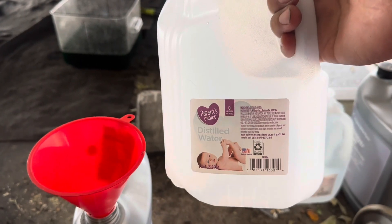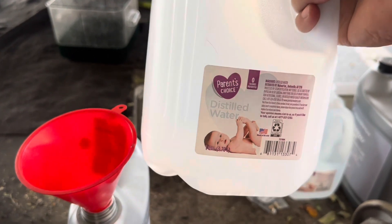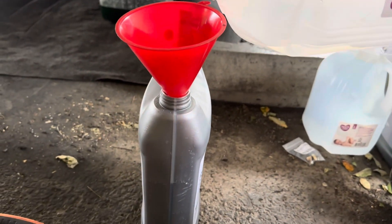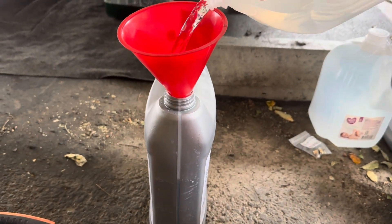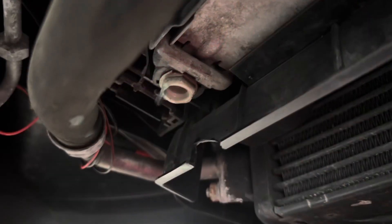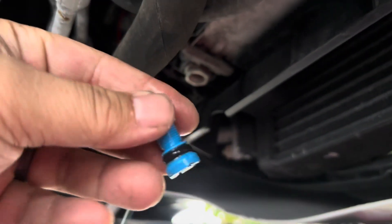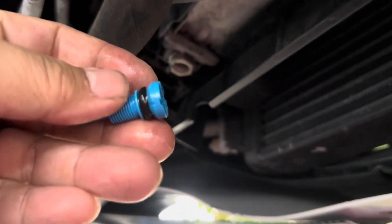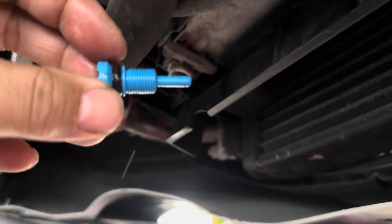Now it's time to fill it with distilled water. I'm using the baby version of distilled water because it's cheaper. It's time to go ahead and put the radiator drain plug back on. You could replace the o-ring in here — I won't today, but it's definitely a good idea if you can.